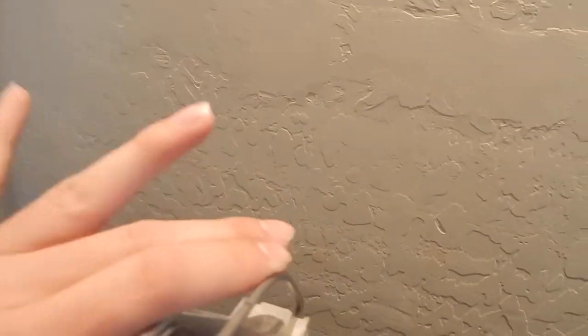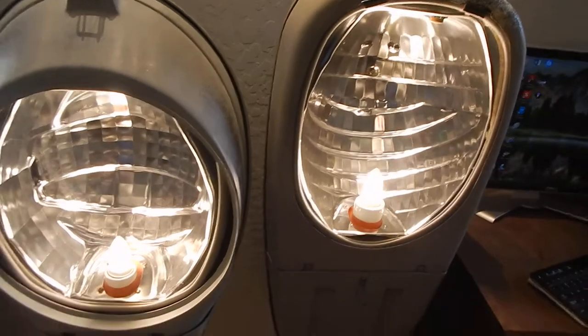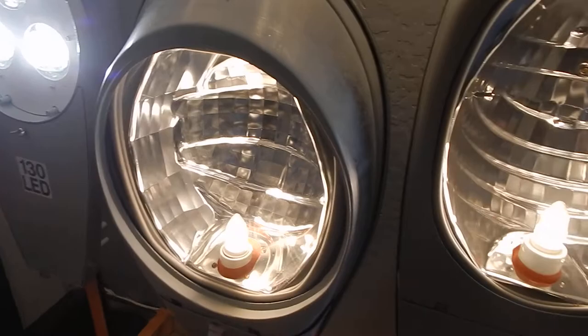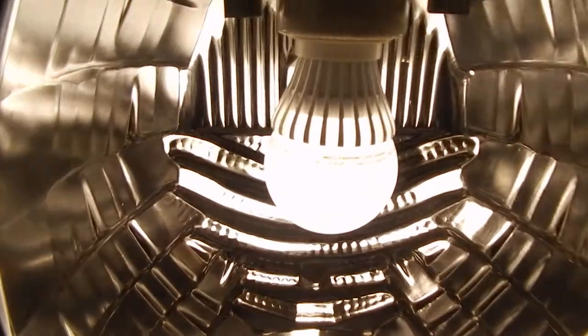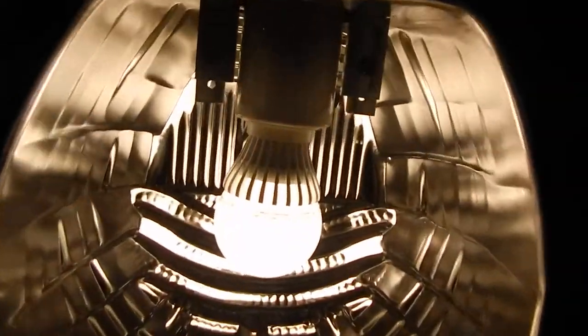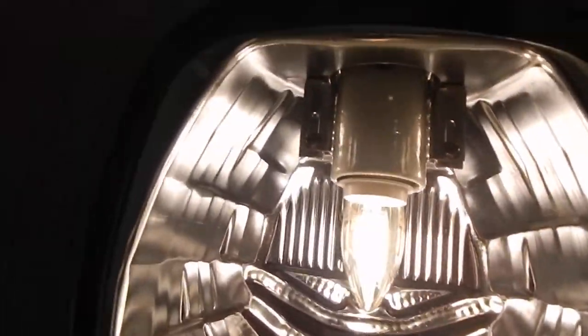I'm actually thinking about doing something a little crazy and unusual with these. Some of you may have heard about Philips Hue bulbs - I want to stick Philips Hue bulbs in these. Not this one obviously because this one is just straight up LEDs, and this one is also E40. This one is a different LED bulb made by - I believe - Fueled Electric. I want to stick them in all of these.